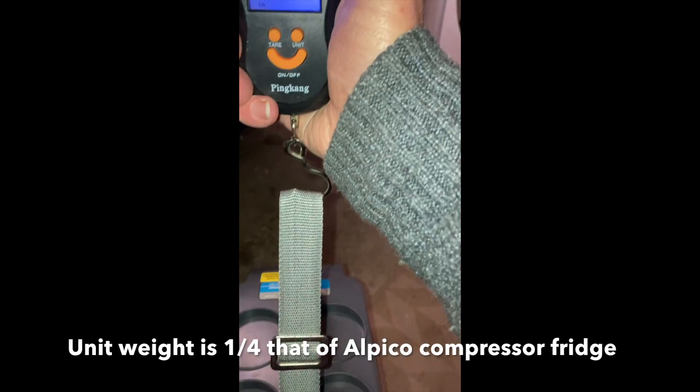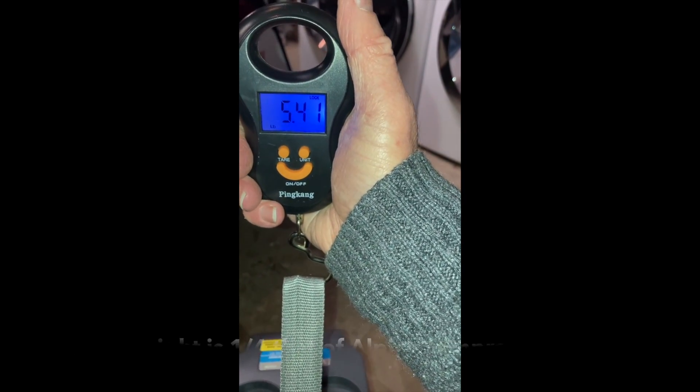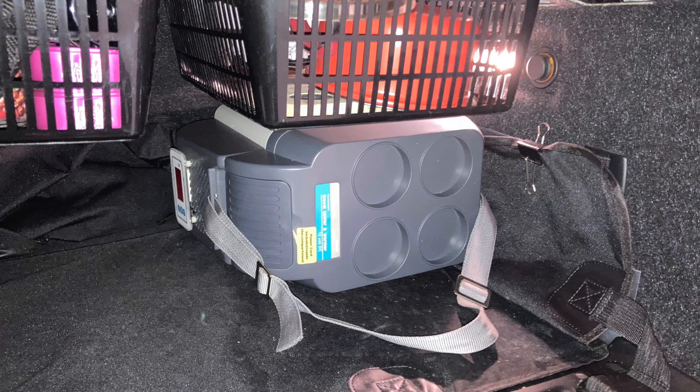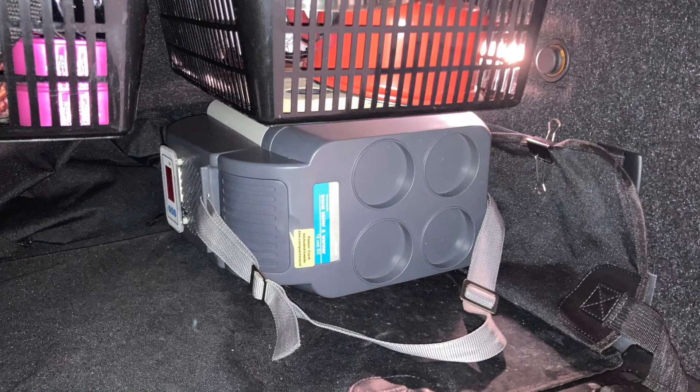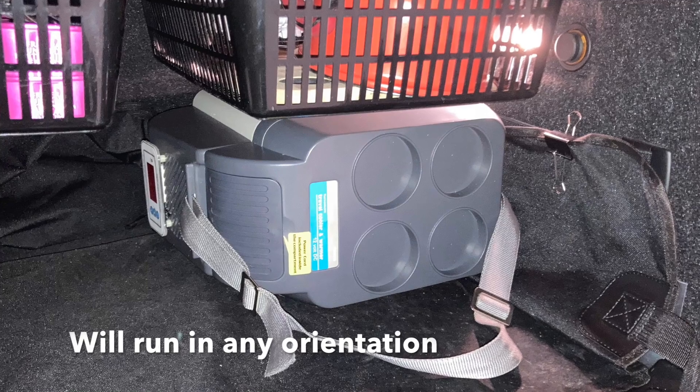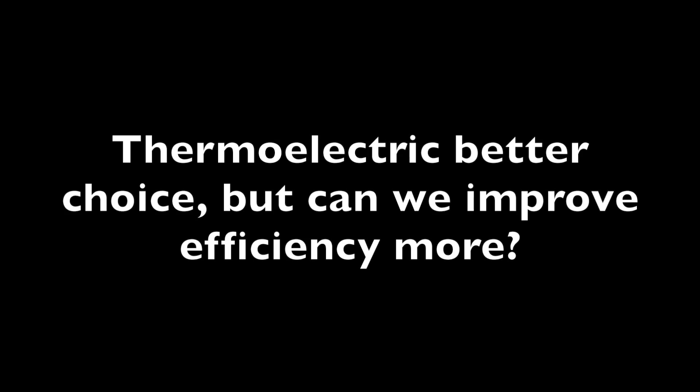It's also only 5.4 pounds, which is about one quarter of the weight of the small compressors, and with the kitchen deck we put into the i3 so far it'll fit underneath the storage bins.